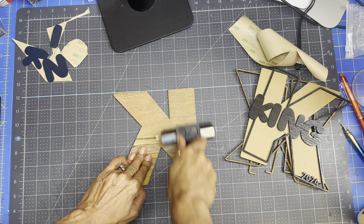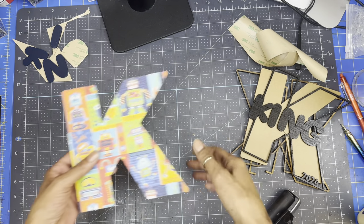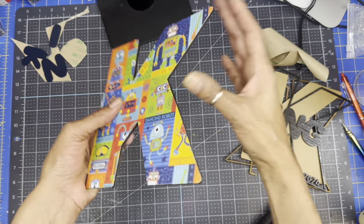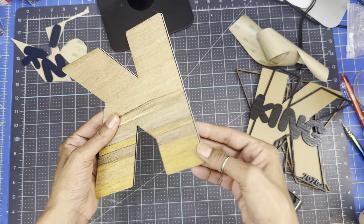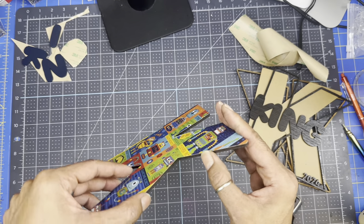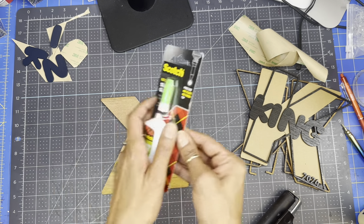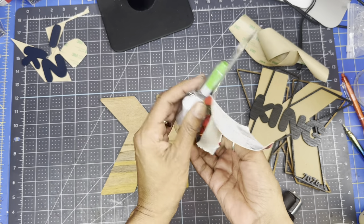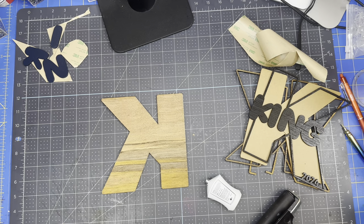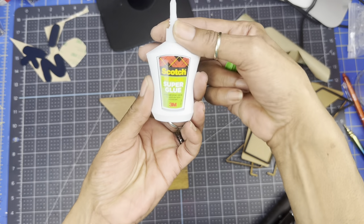Now we're coming in with the super glue — you can also use acrylic glue, and I'm going to use wood glue too. It's a gel non-clogging tube, and this is the brand I'm using. Once you put it on it should definitely do the job — punch your hole in the bottle to get started.